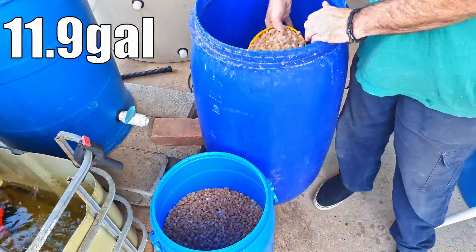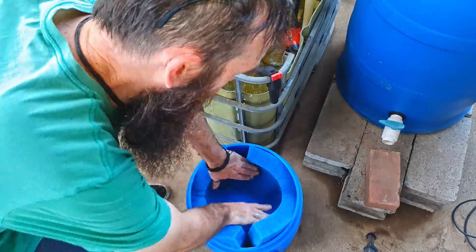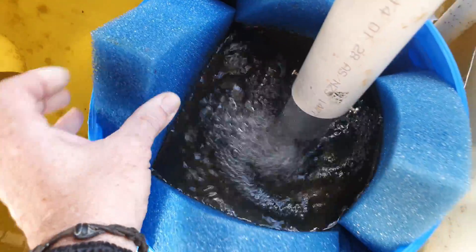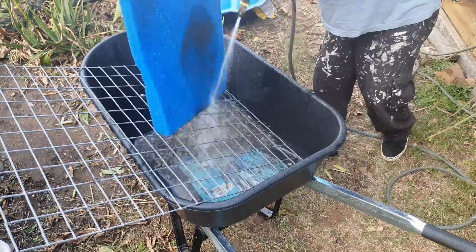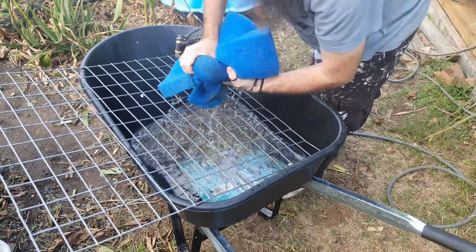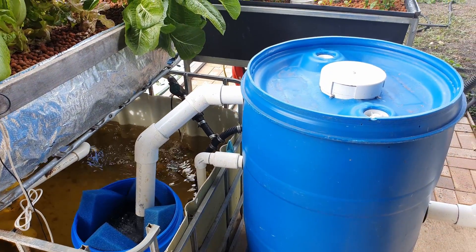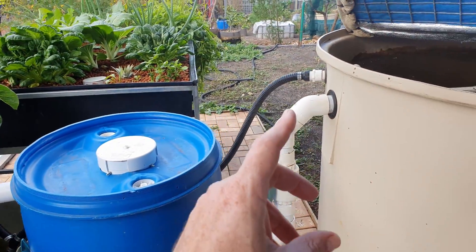In the drum itself I popped in around about 45 litres of bio media, and then on top of it I've placed one of these 50 mil or two inch sponges. You might be able to make it out down in there - it's doing a fairly good job at collecting those solids. I've had to wash it out pretty much every fourth day just to get a load of that crud out so the water doesn't back up too far, but so far it's doing a fairly good job.